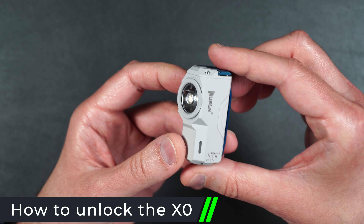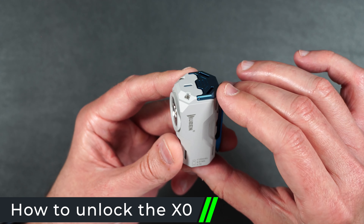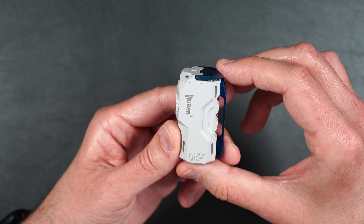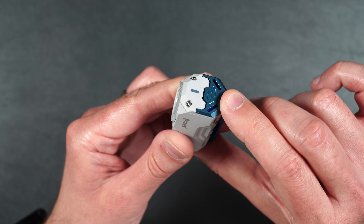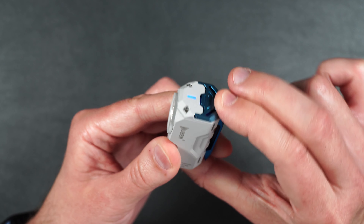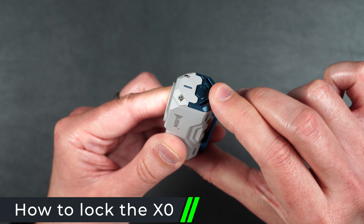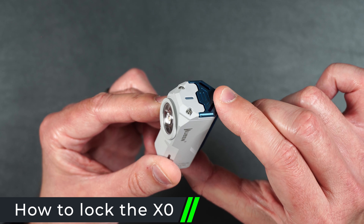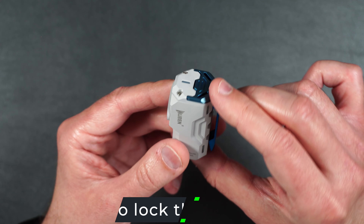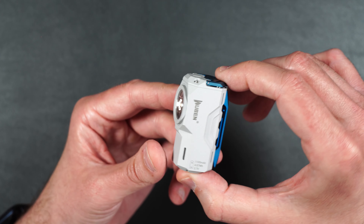Let me show you how easy it is to use the flashlight. When you first get it, it's going to be locked. You may think it's broken, but it's just in its locked mode so if the button gets pressed accidentally the light won't turn on. All you need to do is press the button four times and now it's unlocked. Press it again to turn on the flashlight. To relock it, just press that button four times again. When it's locked and you push down, you'll see the blue blinking light — a very handy feature so you don't have to worry about the light draining in your pocket or bag.